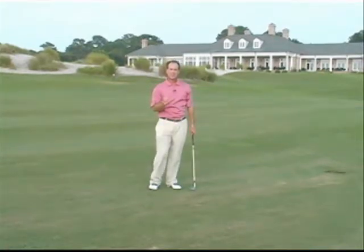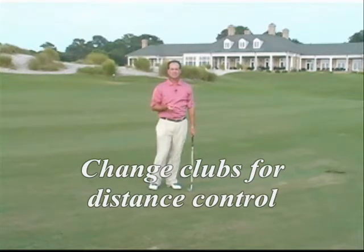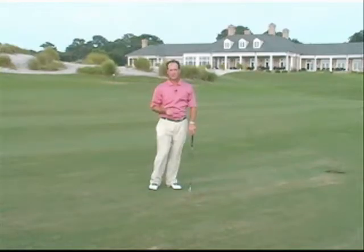Dial it in with your lob wedge, sand wedge, pitching wedge, and any other short iron that you might have for helping you with distance control. Good luck with that, and I'll see you next time.